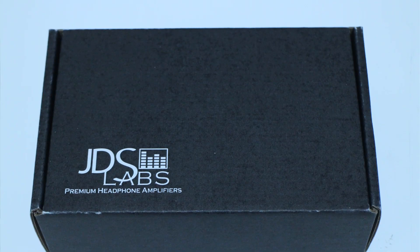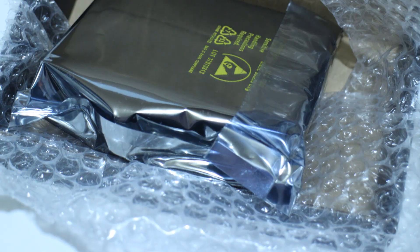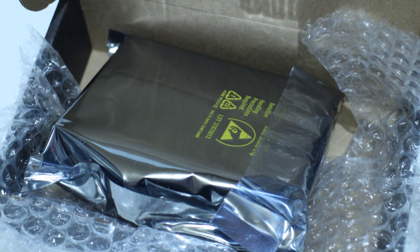Let's look at the packaging. This is a model by JDS Labs — there's another manufacturer called Mayflower Electronics that also makes this, but I'm reviewing the JDS Labs model. I'm sure the Mayflower version is just as good since it's a reference-based design. First off, when you get this product it comes boxed extremely well. JDS Labs really pay attention to detail and they pack it in anti-static wrapping. They also give you a start guide with some good tips to get things going.